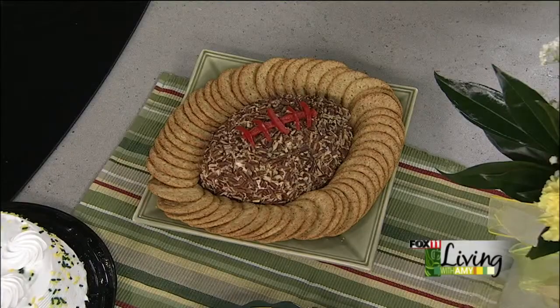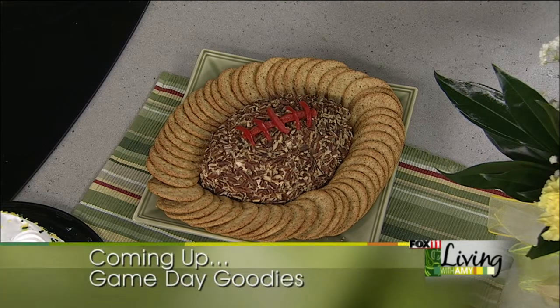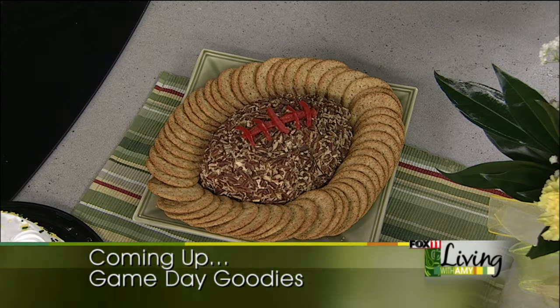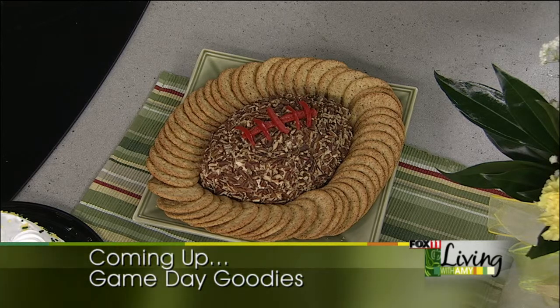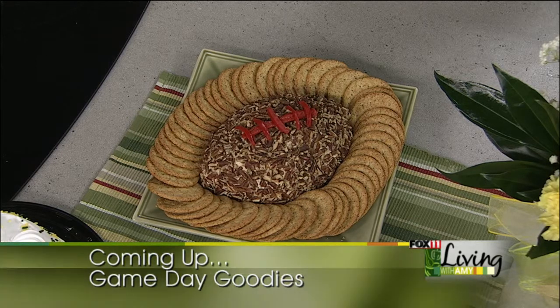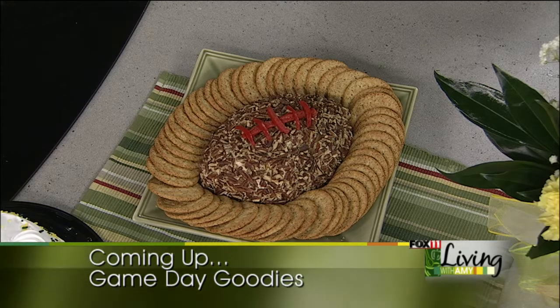Coming up, lots more game day ideas. Plus we'll even take you out to Seattle. No time to cook this weekend for the big game? No worries — we found one of the biggest sub sandwiches I've ever seen, and we'll show you where you can get it. Plus green and gold stuffed peppers and a whole bunch of different ideas for your playoffs party. So don't go anywhere, we'll be back.